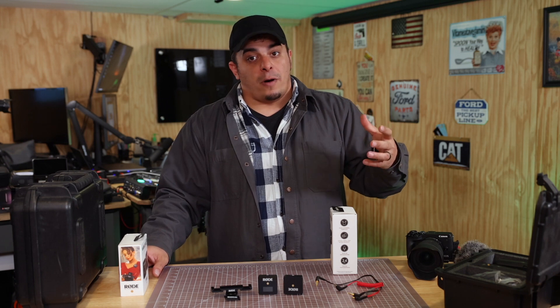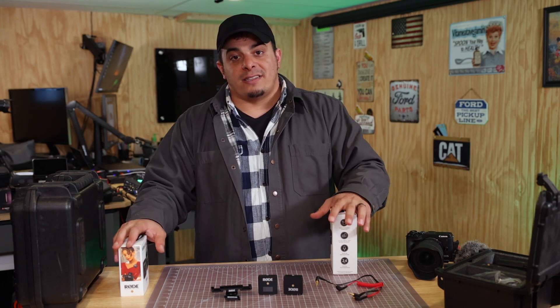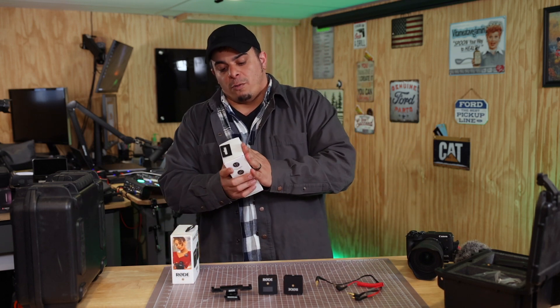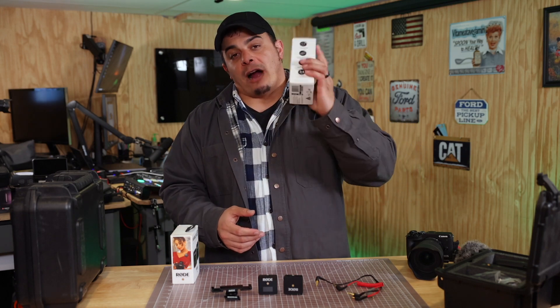I like Rode products. I'm not sponsored by them. I have a couple different variations to talk about today. I was just really excited about this — I wanted to open it the other day, but I wasn't really feeling the best. My chest is still a little bit tough to breathe, but — Wireless Go 2.